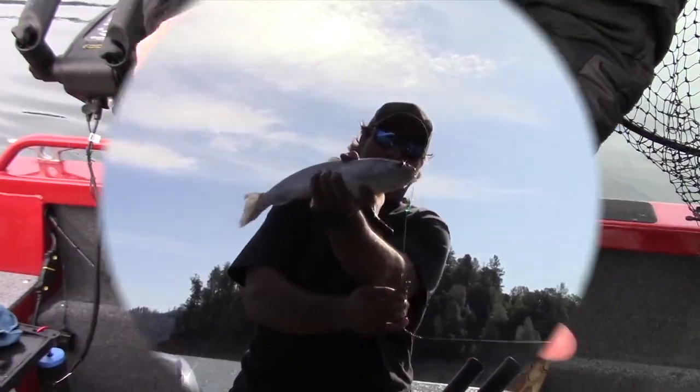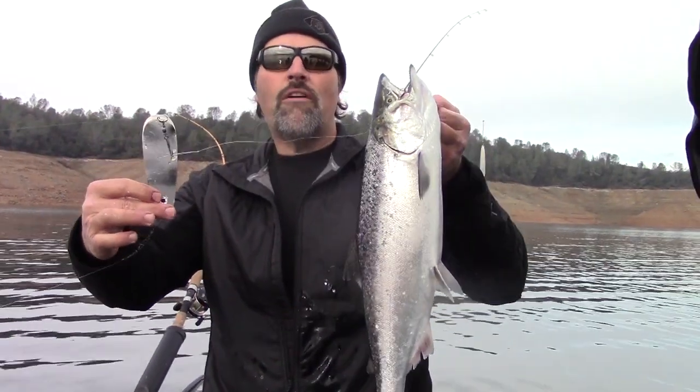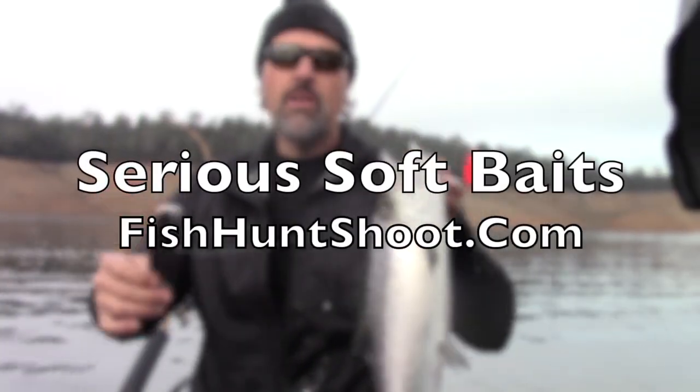Get serious about trout and landlocked king trolling with serious soft plastics from the Fish Hunt Chute Production Store. Howdy folks, Kel Kellogg here. I want to double down on what I had to say out at Lake Oroville the other day when I was fighting that big old landlocked king.